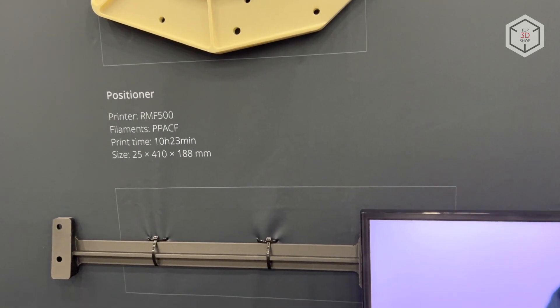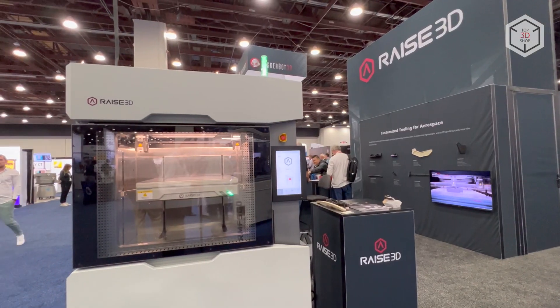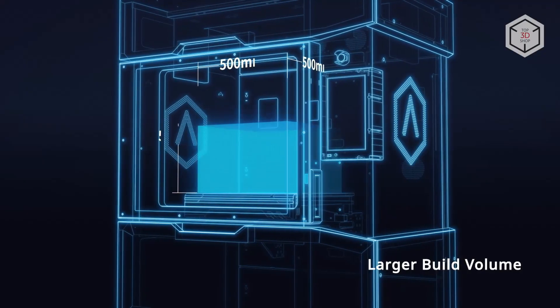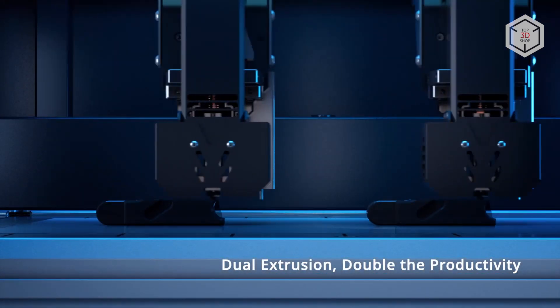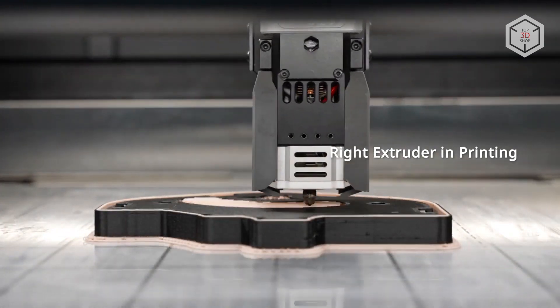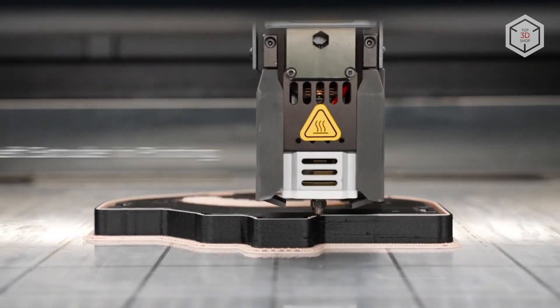Quality hardware of the machine ensures elevated print speed and precision through repeatability. The name of the device stands for its build volume dimensions, which is a cube with a side of 500 millimeters. The RMF500 is based on the IDEXX Kinematics with independent positioning of two extruders along the x-axis, a solution also used in other RAISE 3D printers, with a proven track record of effectively processing two filaments simultaneously.